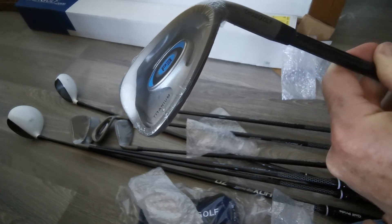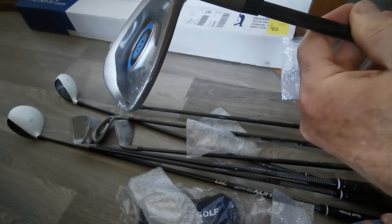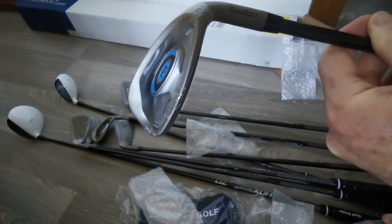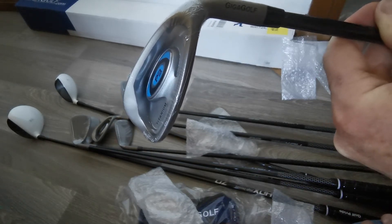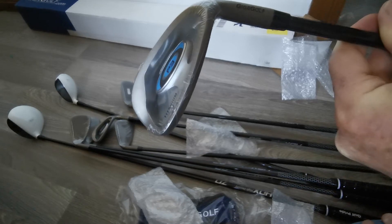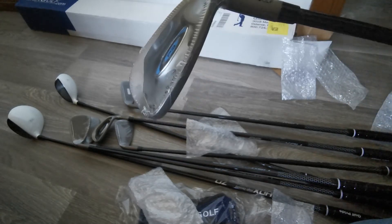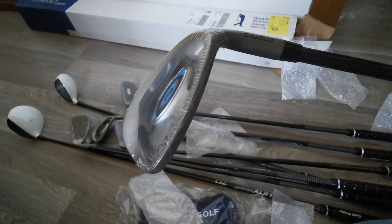But overall, my first impressions are very good. The imperfection on the 8-iron is going to make absolutely no difference to the face of the club — the face appeared wonderful. So I'm not at all concerned by the blemish; it's not really a defect or anything like that. I'm really excited to go out to the course.